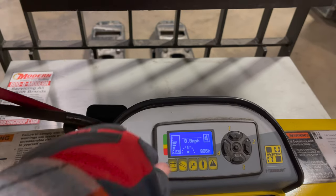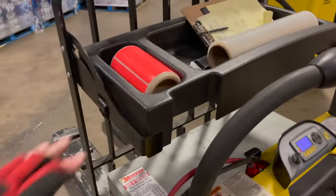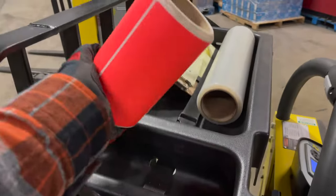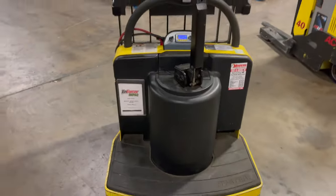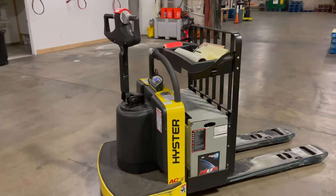This also shows how much battery power is left, and there's the key to turn it on and off. The battery box is a lot bigger on this one. I keep wrap here, a clipboard and paper, and markers to identify skids. The batteries are much bigger, and instead of the regular household plug, we use a higher-voltage charger connector. So this is the rider jack — just a little bit of a step up from the walk-behind because you get to ride on it.